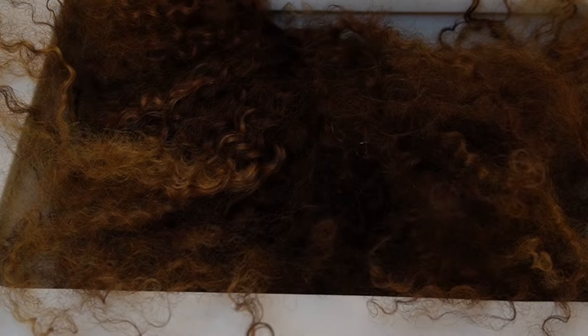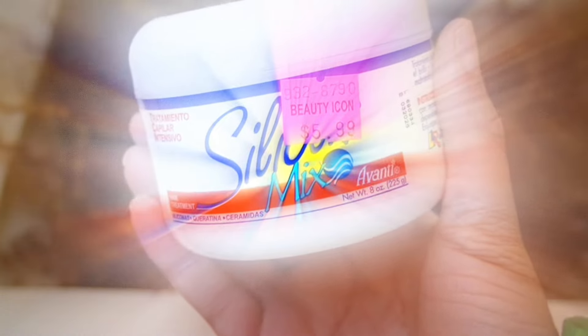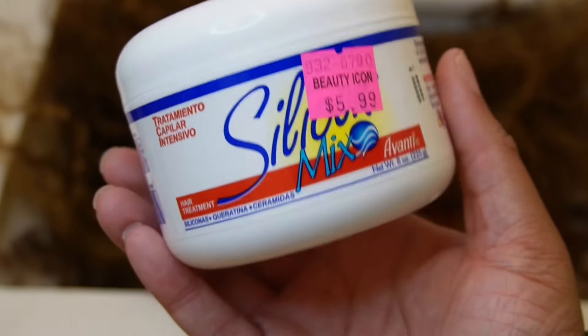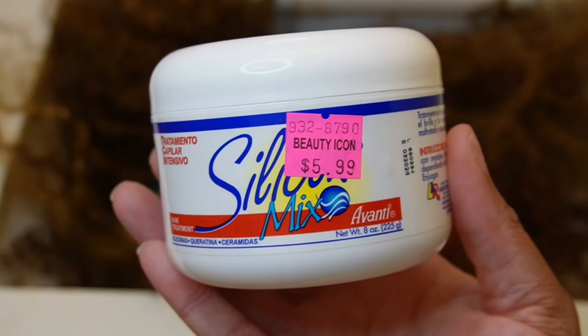I'm about to show y'all how to do it. All you need first is a sink, a ratted tatted matted wig, some shampoo, some conditioner of your choice, and the Silicon Mix. I got mine from my beauty supply store for $5.99, and y'all can find it on Amazon as well or your local beauty supply store.